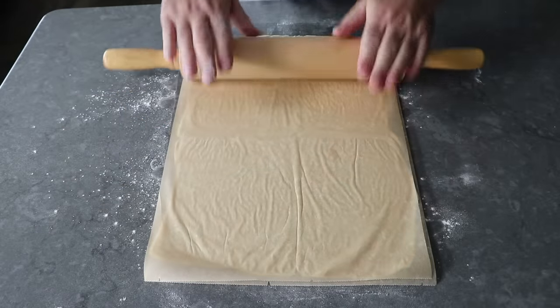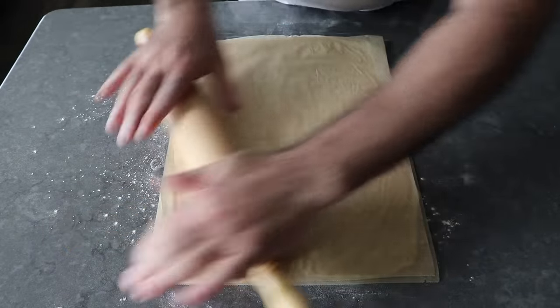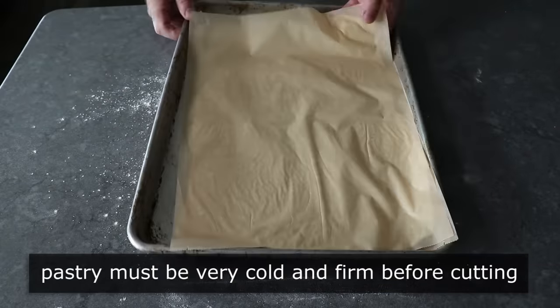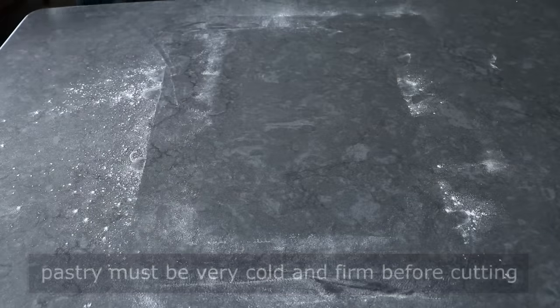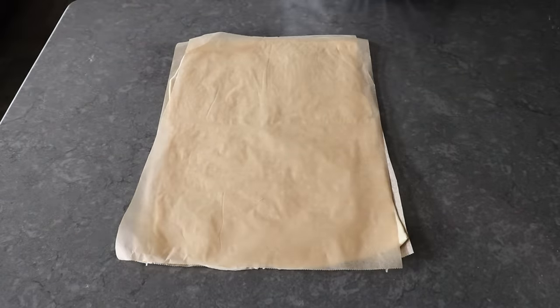Before we make our cuts to weave our dough, we have to transfer this onto a sheet pan and pop it in the freezer for about 10 minutes so that it firms back up. Since we don't want to, under any circumstances, cut puff pastry once it's thawed — you're not going to get clean cuts and the pieces will stick together. So please make sure your puff pastry is very, very cold, if not partially frozen, before you do this next step.